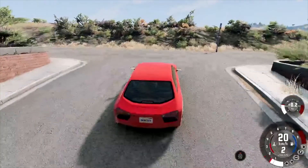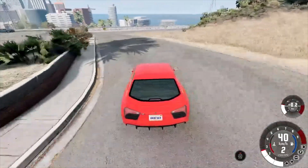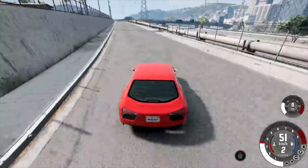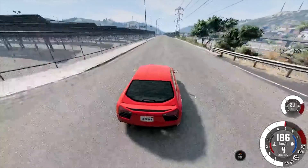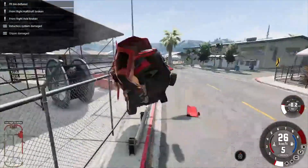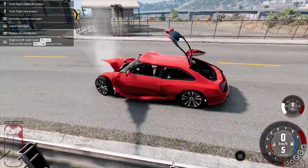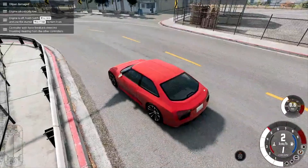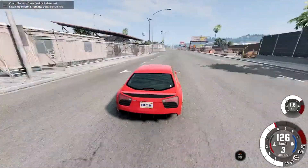It has all-wheel drive to keep control of all the power. Does it actually keep control of all that power? Not really — that's the fun part. And it spits flames, which is also very fun — caters to the five-year-old in me. At least it's fast enough: zero to a hundred, fast, and I don't give a shit.